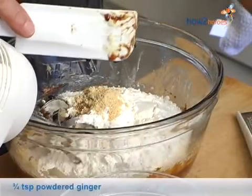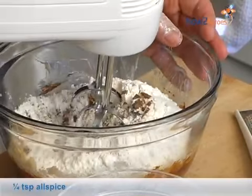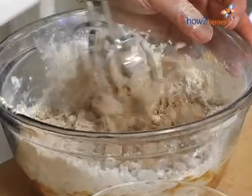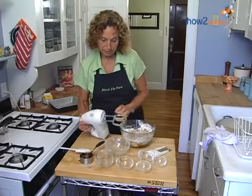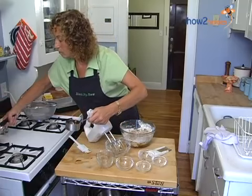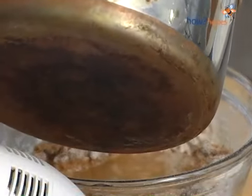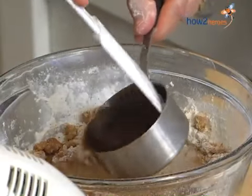And ginger and a little bit of allspice. So we're going to give this a quick little turn — we're not going to totally mix it. Then what we're going to do next is add the boiling water. It's one cup of boiling water. I like to use the measuring cup that I had the molasses measured out in, just to get every last little bit of that flavor.